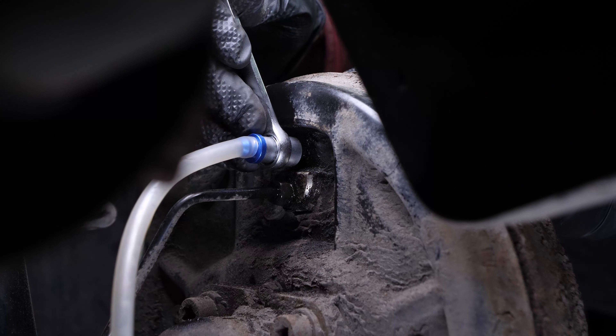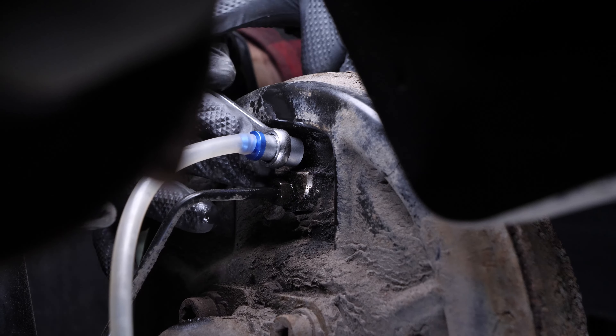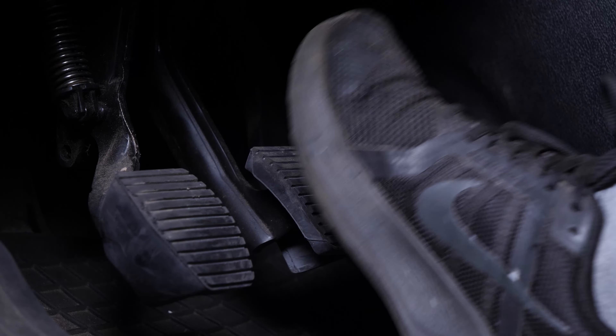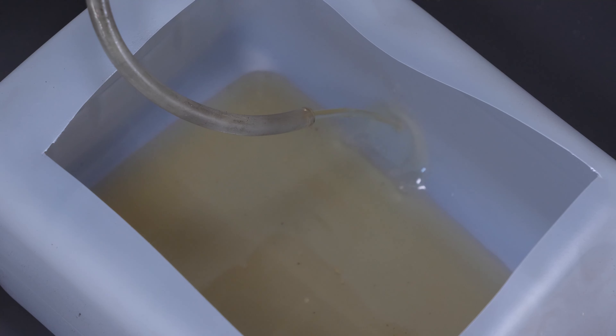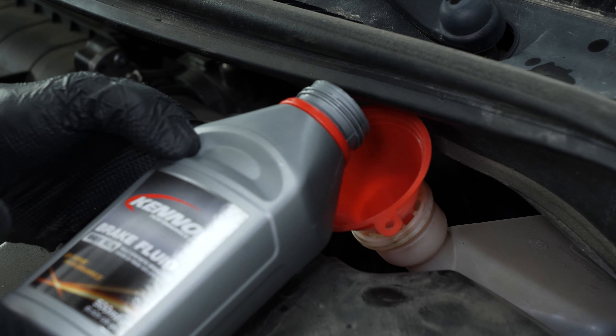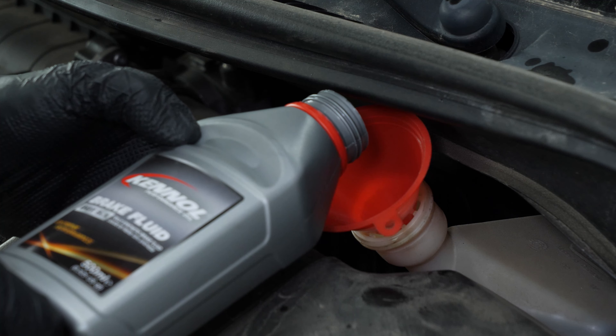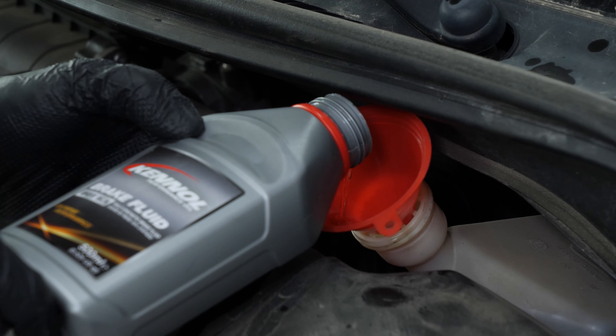The rear bleeder valves are unscrewed using an 8mm spanner. Once the bleeder valve is open, simply pump the brake pedal gently to bleed the air from the system and replace old with new fluid. Regardless of the tool you use, it is important to regularly add brake fluid to the brake fluid reservoir to prevent air from entering the master cylinder.